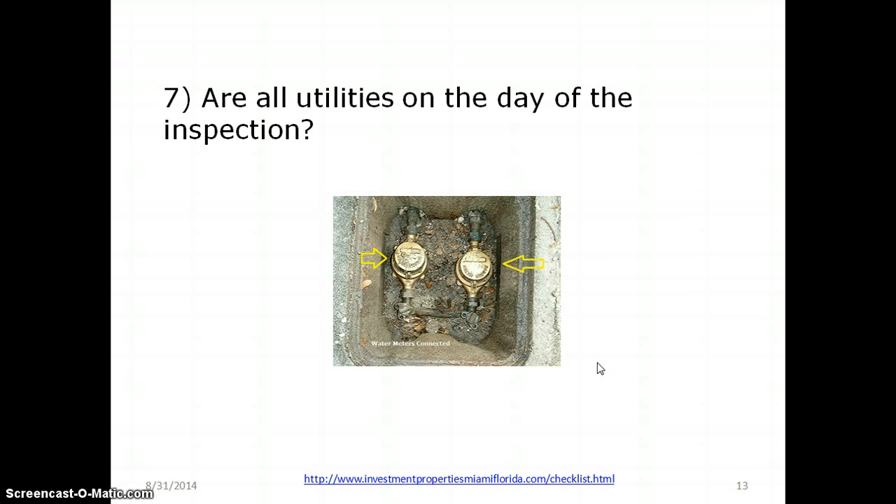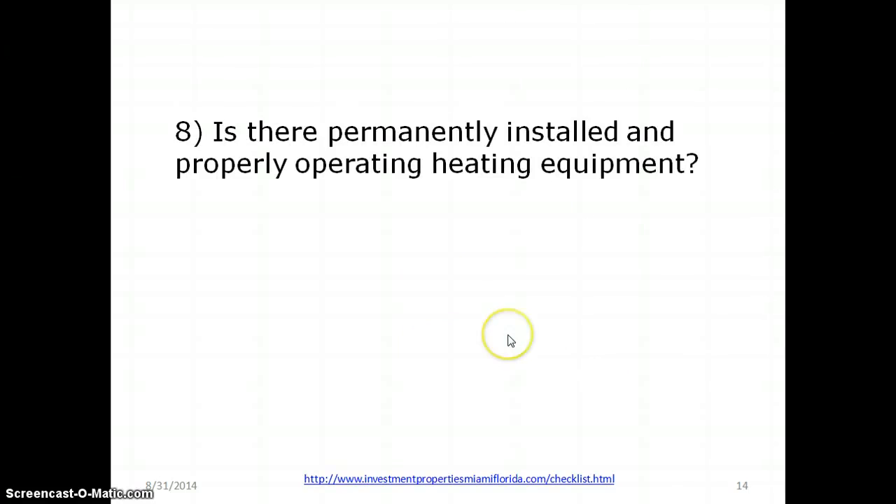Are all the utilities on the day of the inspection? If you don't have the utilities on when the inspector shows up, you fail. You have to have running water and electricity. Is there permanently installed and properly operating heating equipment? Believe it or not, in Miami you have to have some sort of heating device. A couple of people die every year from surprise cold fronts, so make sure you have a proper heating element — it could be an air conditioner with a heating coil.